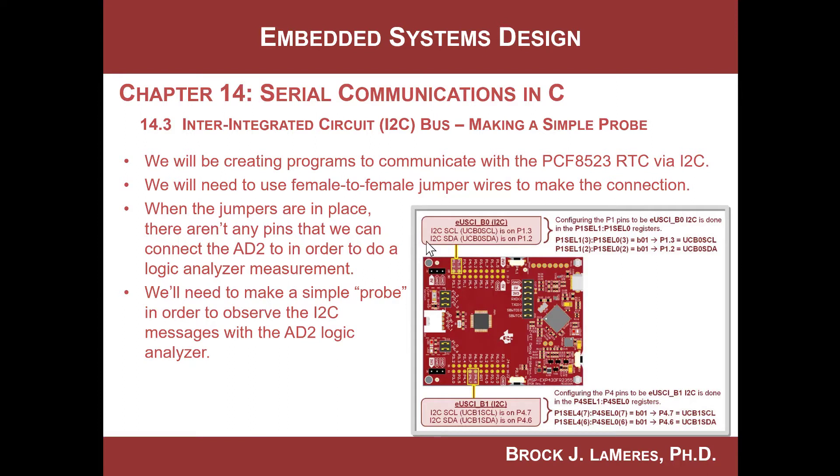We can also provide power to the real-time clock from the board. This Launchpad board has 3.3 volts and 5 volts available to us, and we're going to take off 3.3 volts and ground from right here. We need to connect power and ground and then the two data lines, and then we should be able to connect to it.